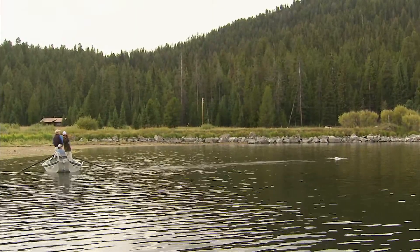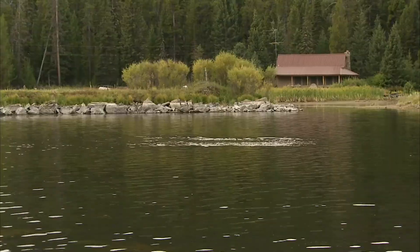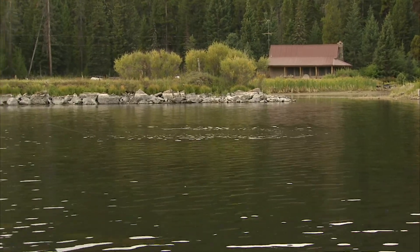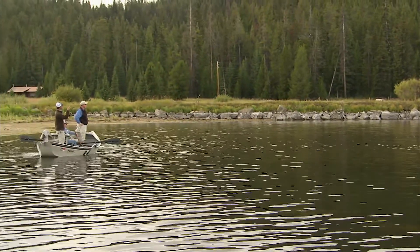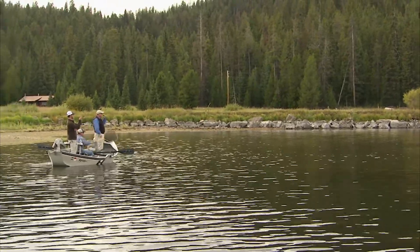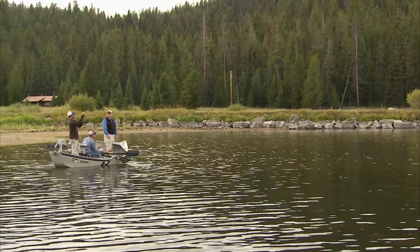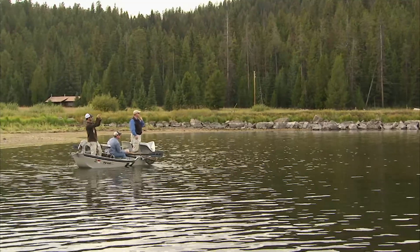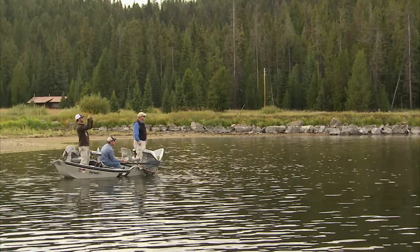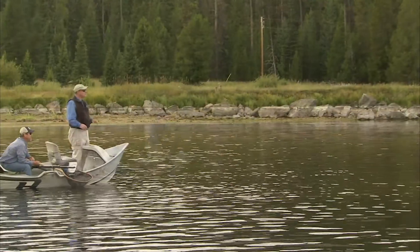So Josh, you were seeing callibaetis but you switched up to a damsel — seeing those, they're also an important food for these gulpers as well. Big fly, big fish. And you were saying that the browns have a definite affinity to the bigger lunch items — they'll come in and eat the damsel and maybe ignore the callibaetis.